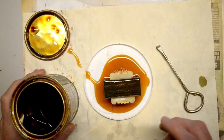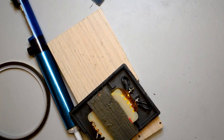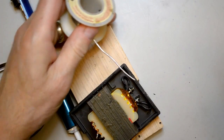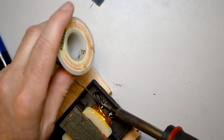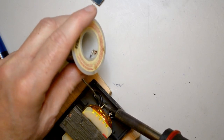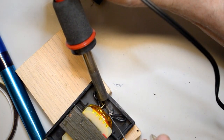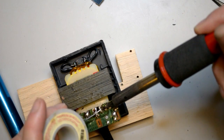Next it was time to hook the transformer back into the power supply. This is another place where I would have done things differently — I would have installed the power leads before I installed the core, instead of after. That would have made life a lot easier. Oh well, for the next one. Finally, I installed the rectifier and filter board onto the transformer secondary.